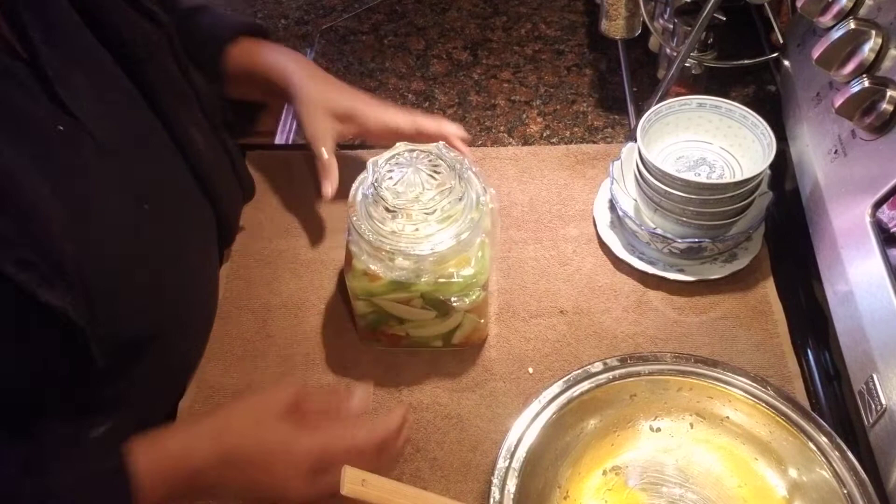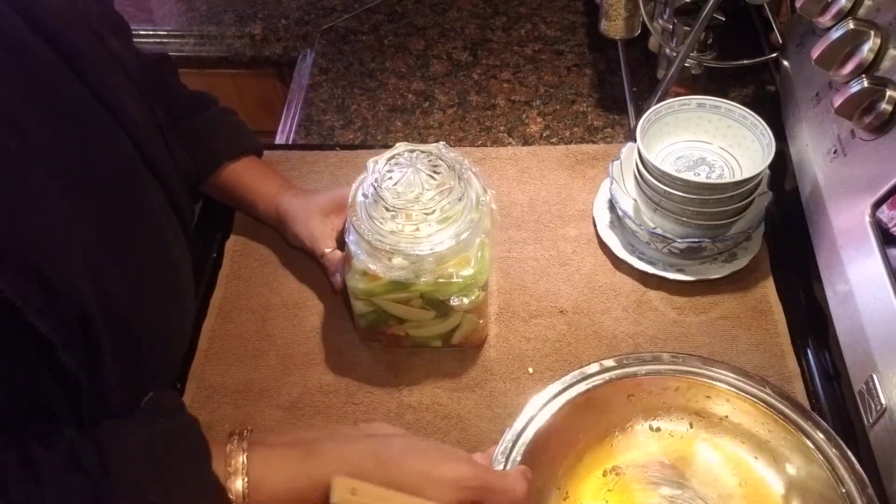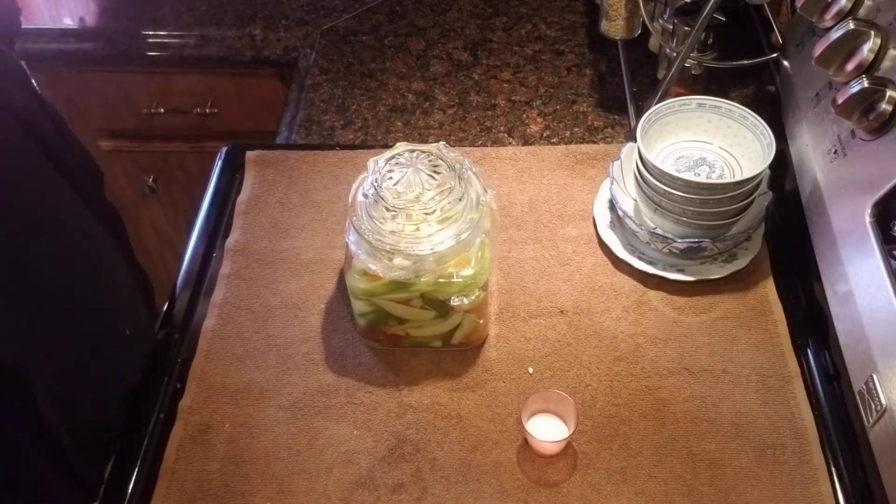Guys, if you like my recipe for my pickled green mango, please like, share, and subscribe. I hope you guys give it a try. Thank you guys so much for watching my video. Bye bye.